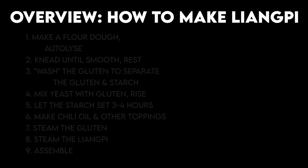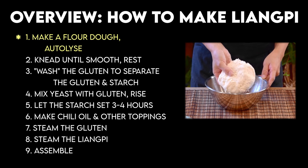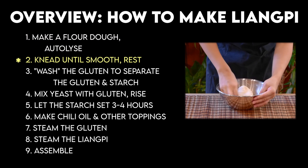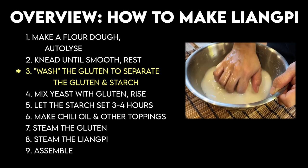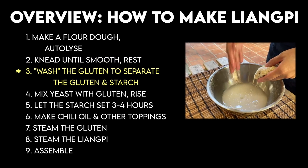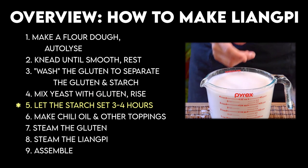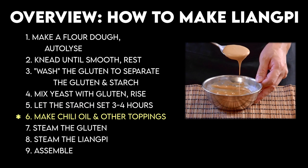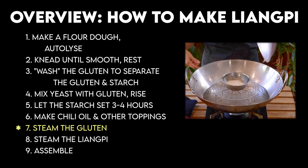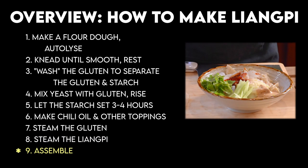So now let's first take a look at a high-level overview of what's going to be going on here. First, make a dough with 60% hydration, then autolyse, then come back to knead till smooth and set aside to rest. After that, we'll wash the gluten till the water runs kind of clear. Next, mix some yeast in with the gluten and let it rise, and let the starch water set for 3 to 4 hours. Meanwhile, make the yu puo la zi chili oil and other components. After that starch water has set, we'll steam the gluten and the liang pi. Finally, cut it up, season, and ready to eat.